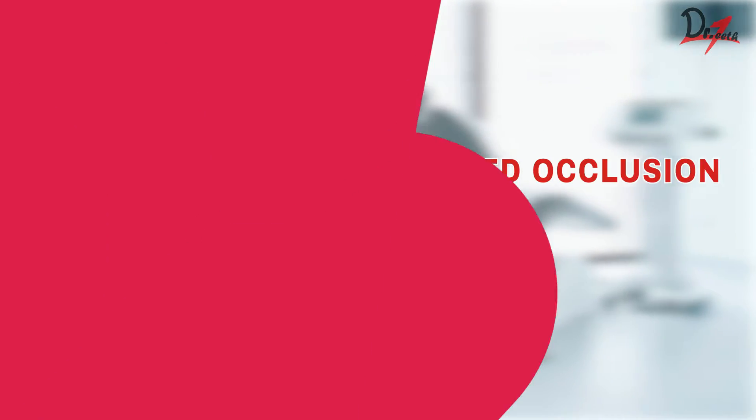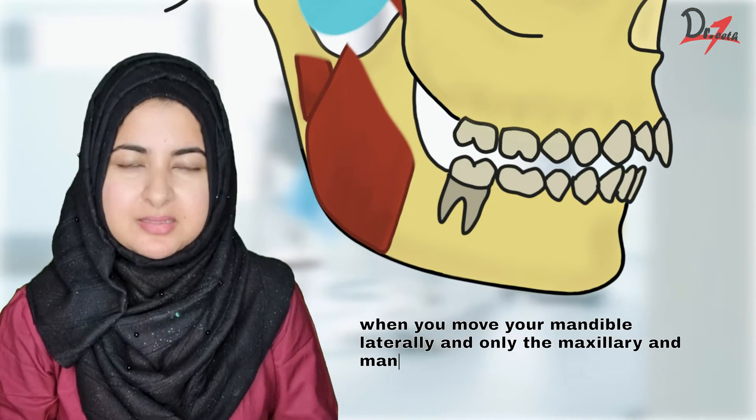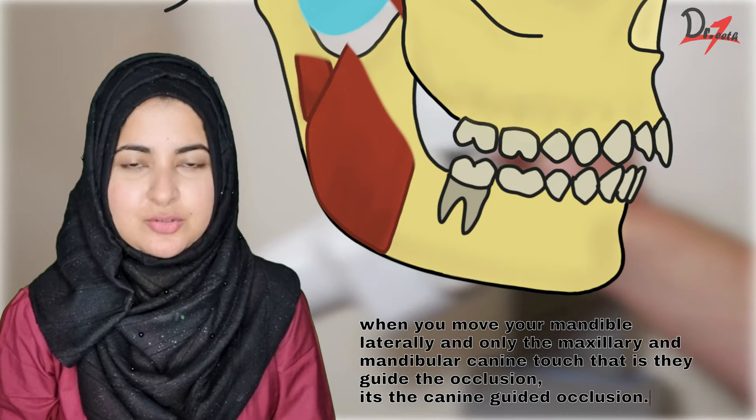Asalaamu alaikum everyone. Today we are going to learn about canine guided occlusion. When you move your mandible laterally and only the maxillary and the mandibular canine touch — that is, they guide the occlusion — it is called canine guided occlusion.